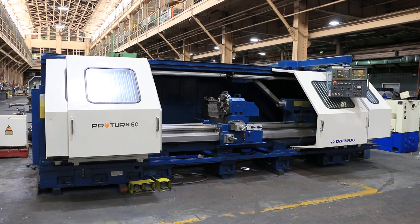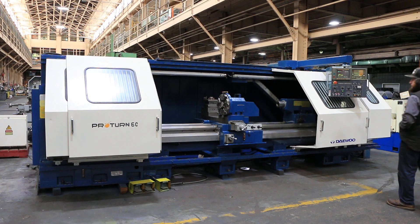We have a Daewoo Pro-Turn flatbed CNC lathe, model 60-2500. It has a 27.95 inch swing by 90.42 inch centers — essentially 28 by 100.